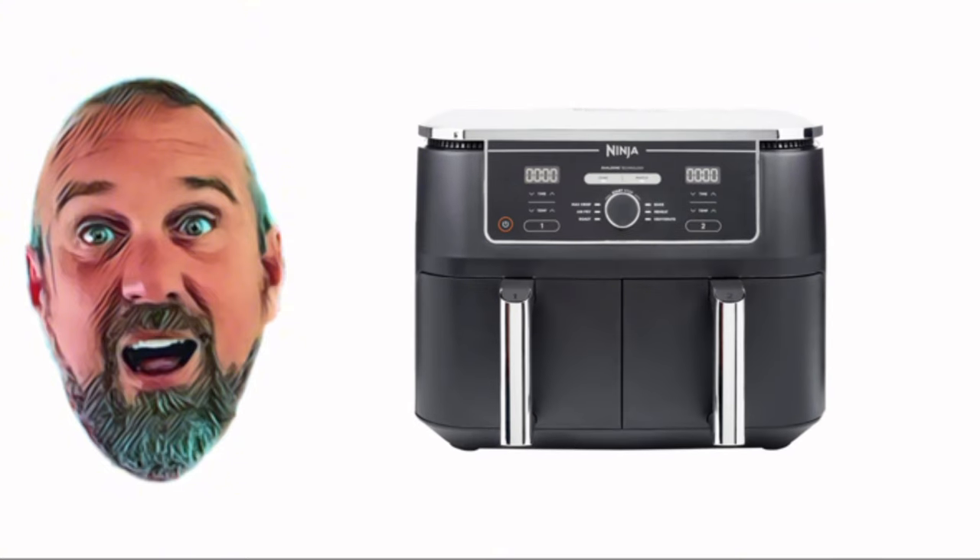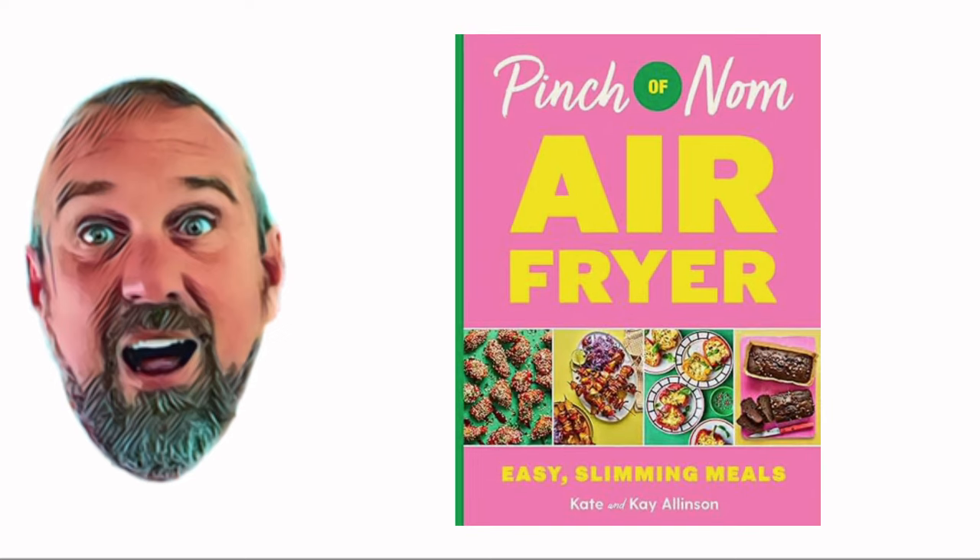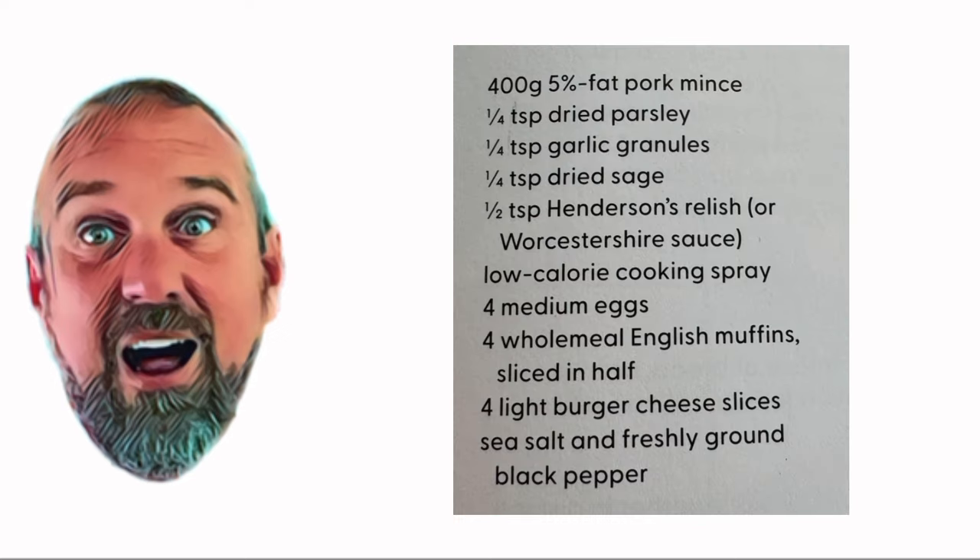Well today, me and Wanda are going to show you how, with the air fryer book from Pinch of Nom, following their recipe.